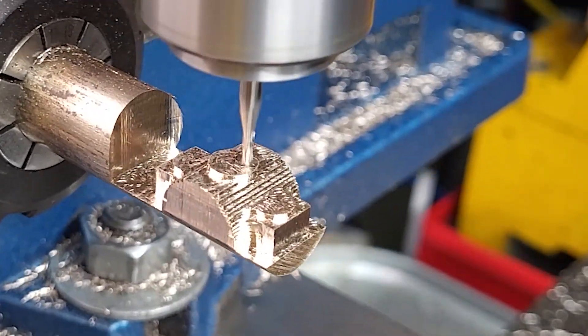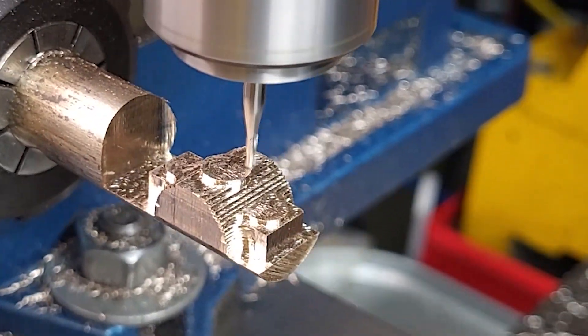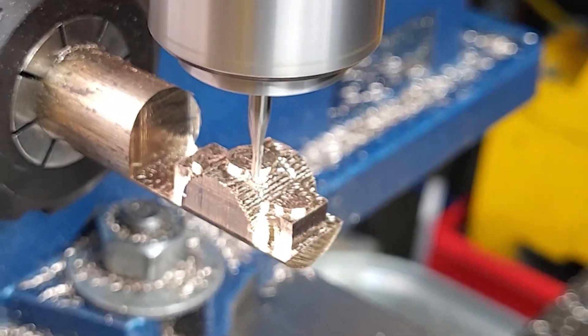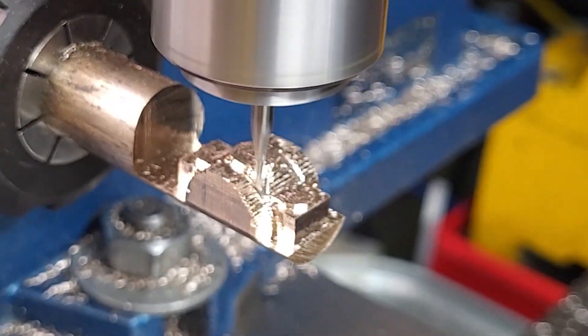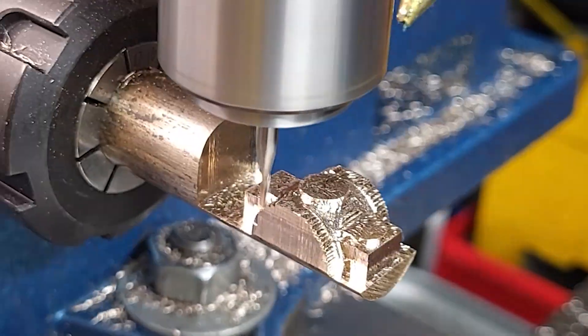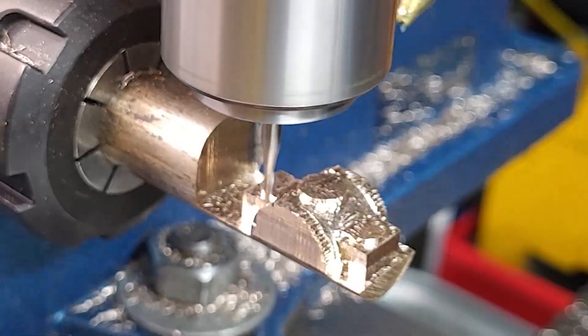That entire pass was about 45 minutes, and this smoothing pass with the 1/16th inch end mill — which are $12 each, and I managed not to break any — is another 35 minutes just to smooth out the surface.